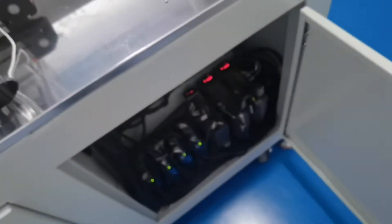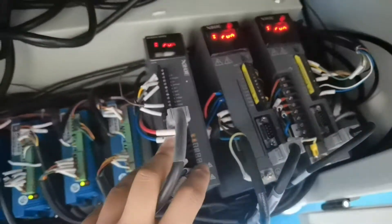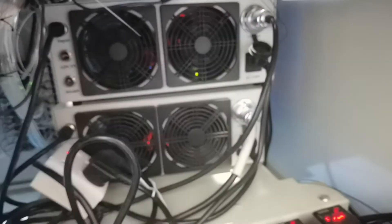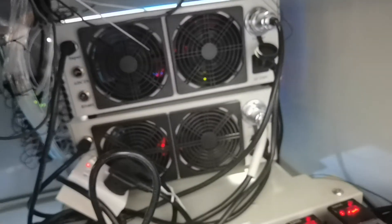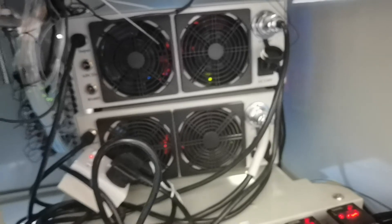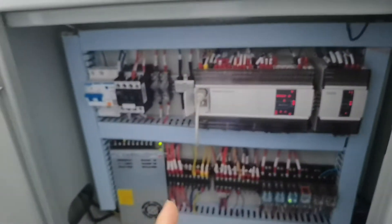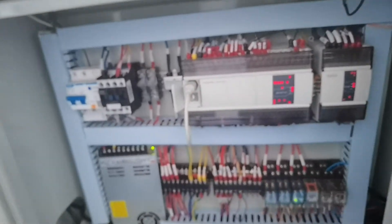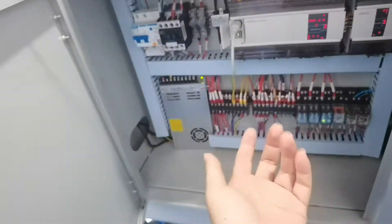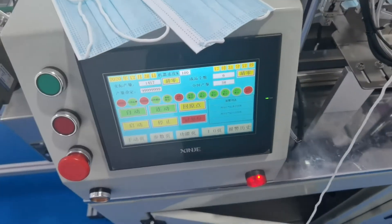We use three servo motors and four step motors. The servo motor is Xinjie brand — one, two, three — and four step motors. We use many fans to let the machine's ultrasonic cool down more quickly. We use Xinjie PLC, and every cable uses a marked tube, so it is very easy to find machine problems in the future. We have English and Chinese system.